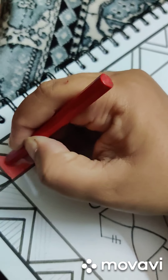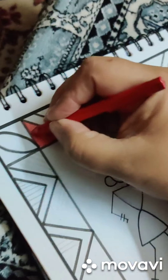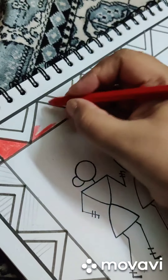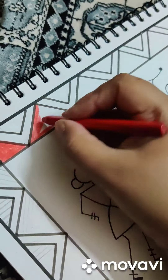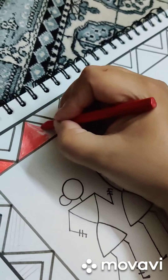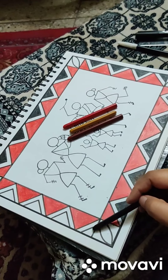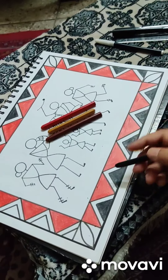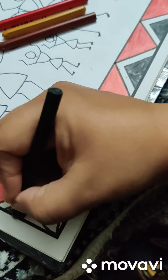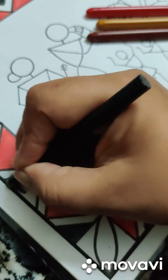There is nothing new I'm going to teach you about coloring — just be careful about the strokes and neatness. This whole side I'm going to do red. If you don't have crayons you can use color pencils as well. The red part I have almost done, and I've started black also. These triangles I am doing in black, and I'm leaving the center line without any color.